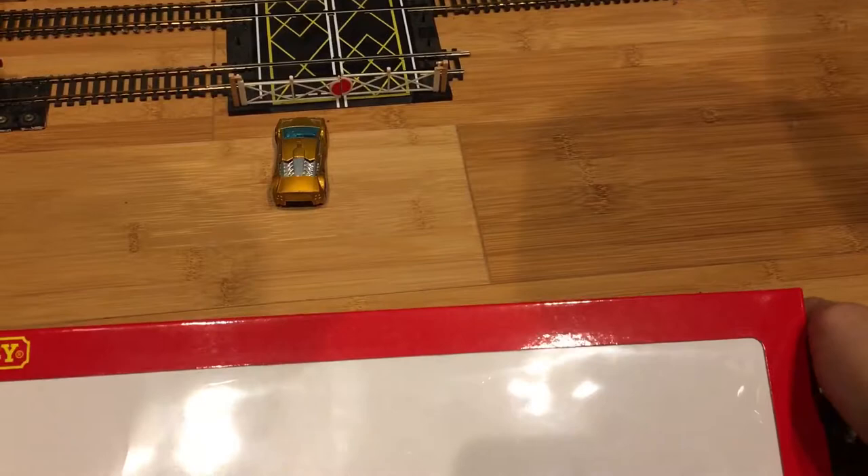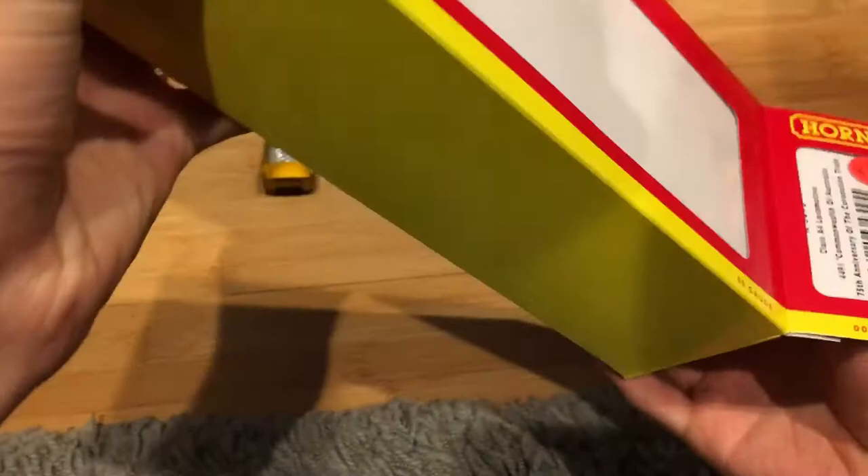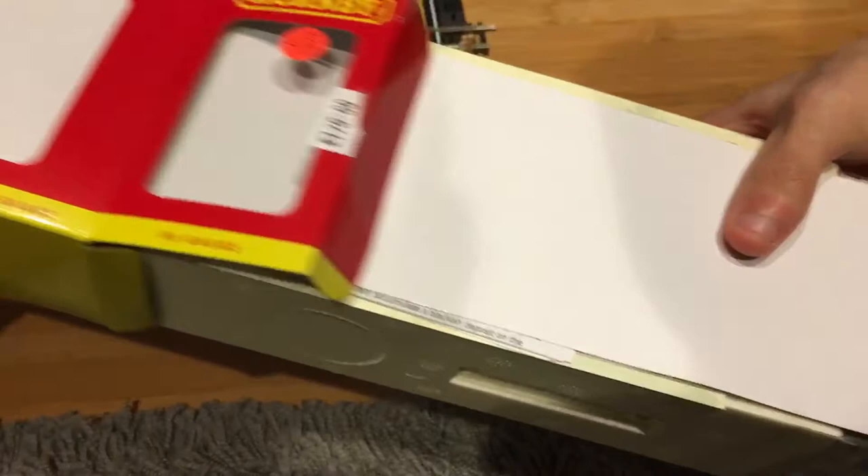This box looks brand new — it really does. The engine looks brand new too. I'm a little nervous about this because every locomotive I had by Hornby — usually the A4s — would always cause me problems, like Sir Nigel Gresley, Golden Plover, and Mallard. Fingers crossed that this one doesn't give me any problems. Let's set this card aside.